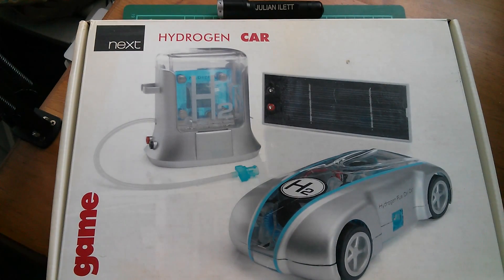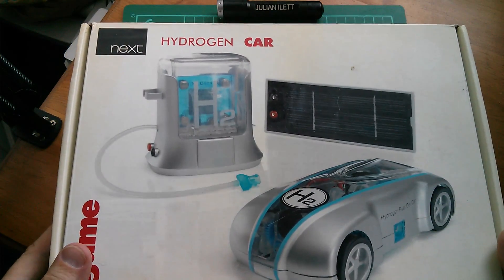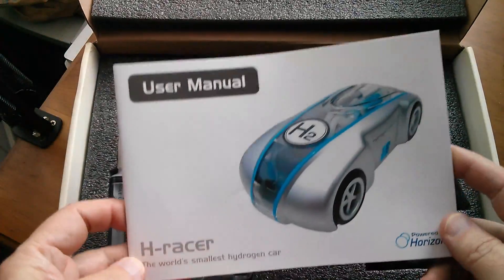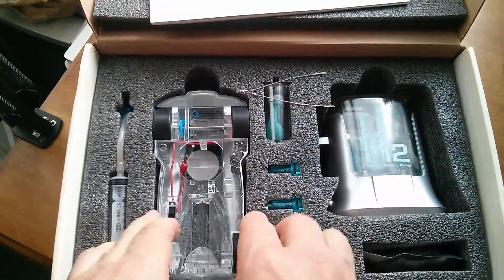Good afternoon all. I'm running out of space in the workshop so some stuff has to go, but I really don't think I can chuck out a hydrogen car, can I? This was one of those things I bought when I was going through a bit of a green phase, but it was more just a toy really.